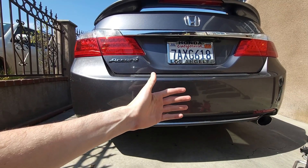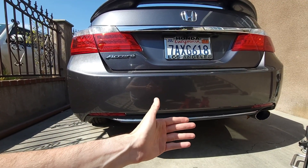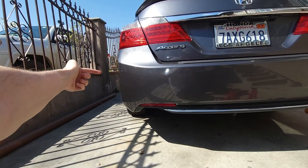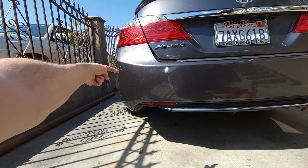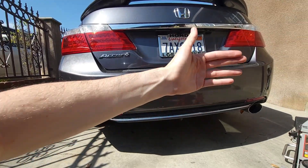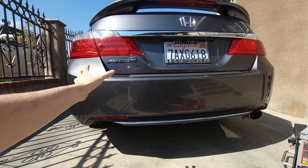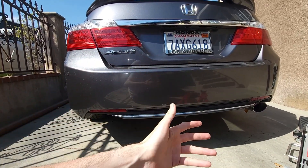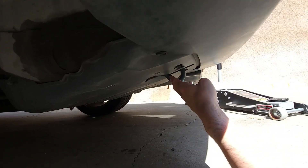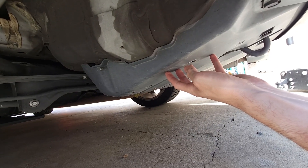Make sure to consult your owner's manual — it often tells you the safe places to raise your vehicle. For Honda, the owner's manual only shows raising the vehicle from the side, just in front of the rear passenger wheel, which is for changing a flat on one side. In my case I needed to raise the vehicle completely to remove both wheels and change the brake pads and rotors on the rear, so I had to research this further. Looking at the rear, we have this recovery point toe hook.